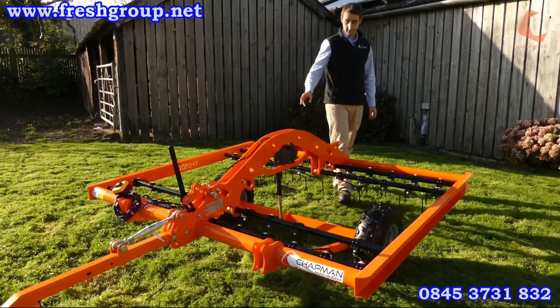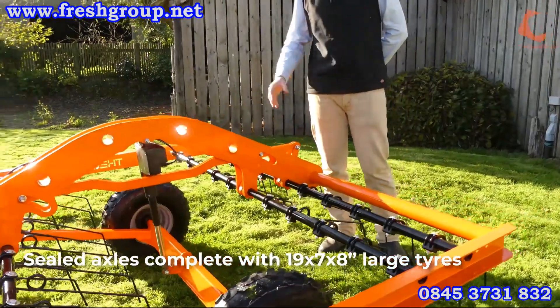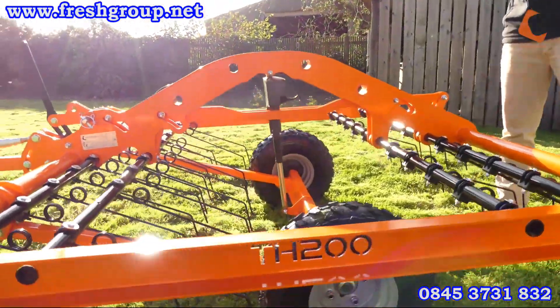It's a very high quality unit with sealed axles and a 19x7x8 tire, giving a large rolling diameter so it will tow easily over rough terrain.